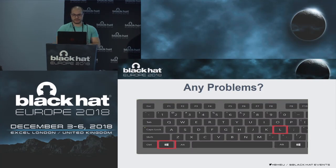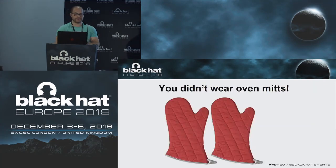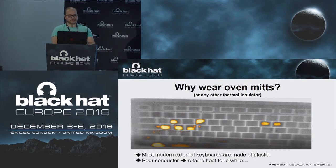The answer is yes, and the problem is you didn't wear your oven mitts. The reason for that — or wearing any other thermal insulator — is that humans are warm-blooded and we actually leave thermal residues on things with which we come in contact, and these include keyboards. Keyboards are mostly made of plastic, they are poor conductors, and they retain heat for a while. You can see an image here of a password — you can clearly see the keys pressed on this image, which suggests this might actually be an attack surface.